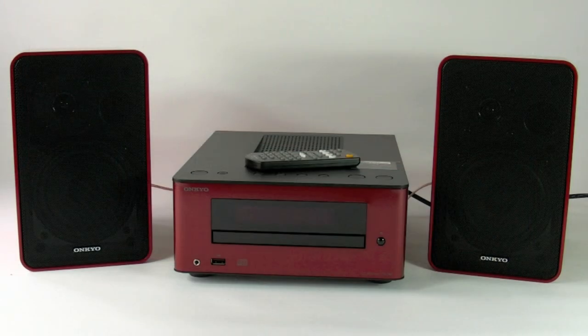So let's get started. Here we have the CS245. You get two speakers in the box with the actual unit, the CR245, and a remote control along with accessories of cabling, antenna and a power lead. Also, you can have the CS245 in a number of different colours.